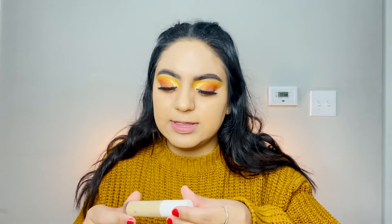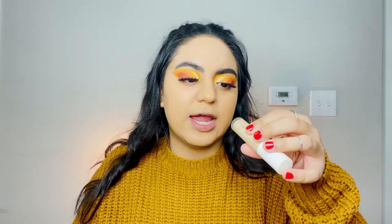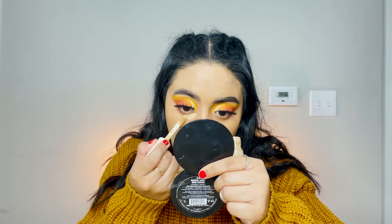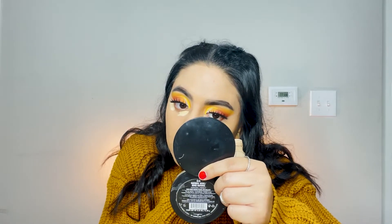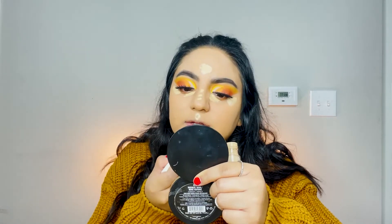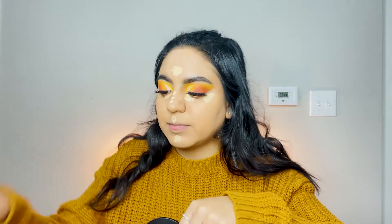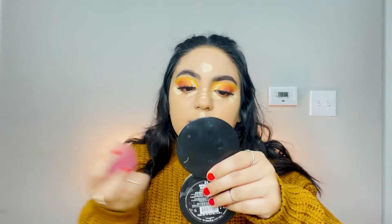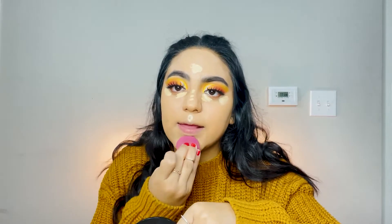Then just blend it in with your beauty blender. Now I'm going to conceal underneath my eyes using the L.A. Girl Hydrating Camo Concealer in the shade Light Beige — just a little bit. I also like to use this to brighten up some parts of my face. Take a beauty blender and go ahead and blend that in.